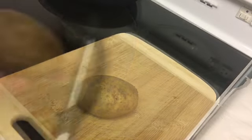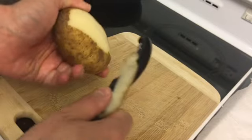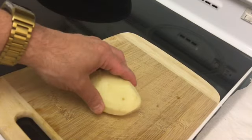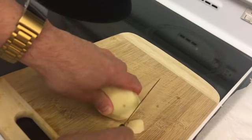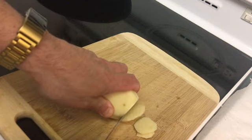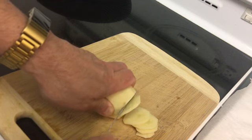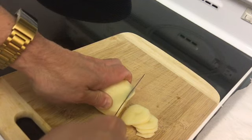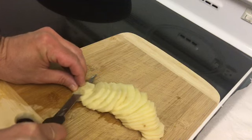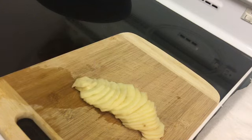First we're gonna start by prepping the potato. Now we're gonna thinly slice the potato. Potato is sliced.